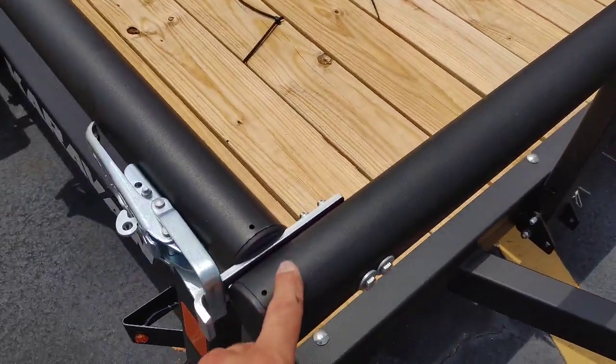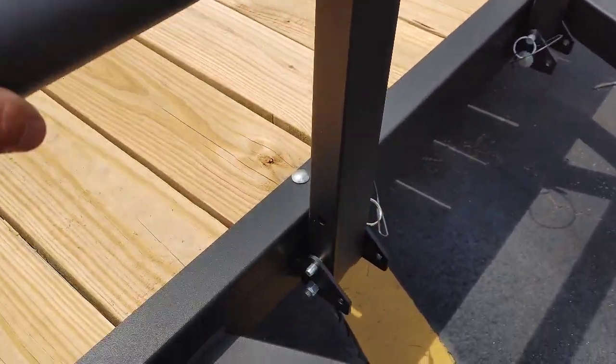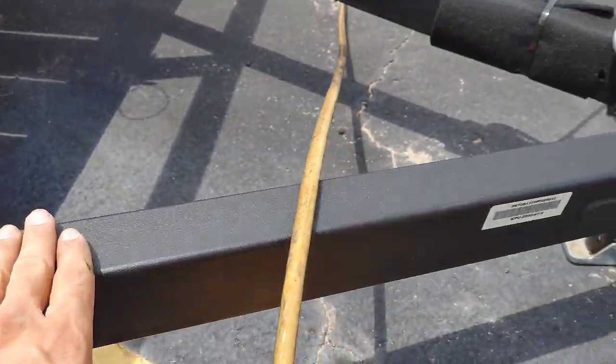Another thing I like about these trailers is this powder coated finish. It's really nice. I've had a lot of products that I've built over the years and you'd get this crinkle finish type of powder coating — it's very durable and looks really nice.